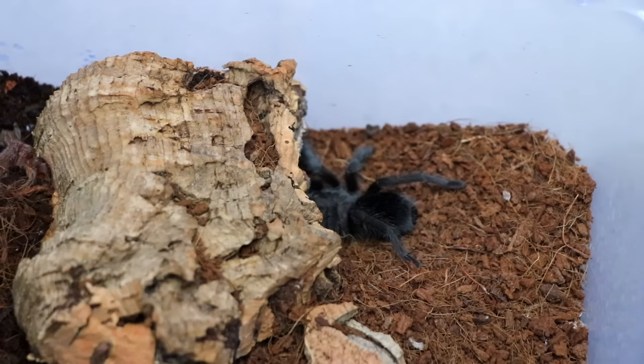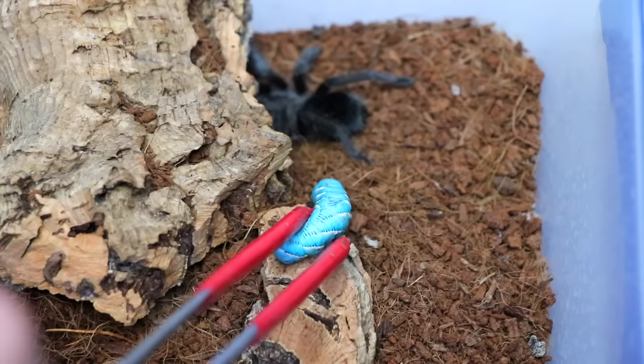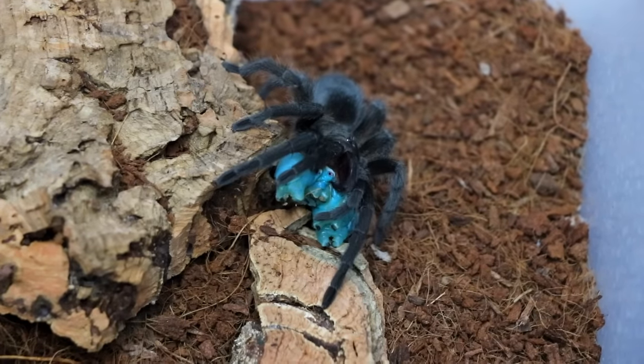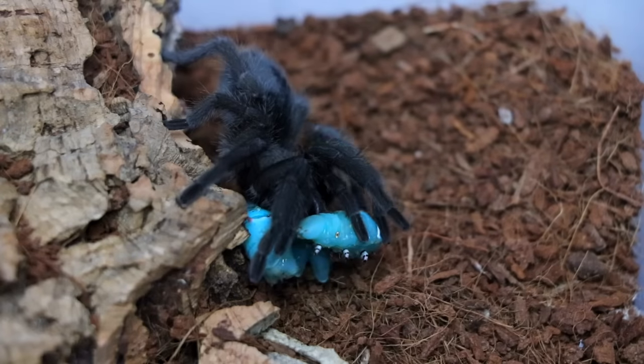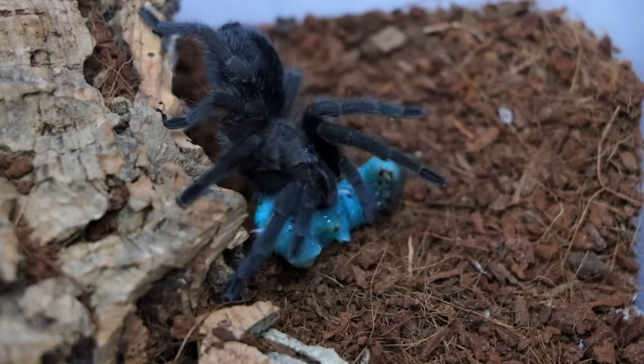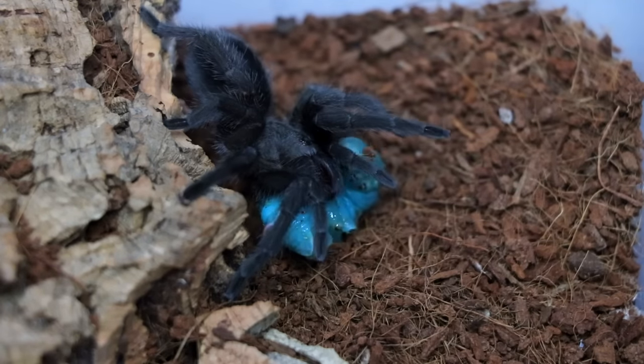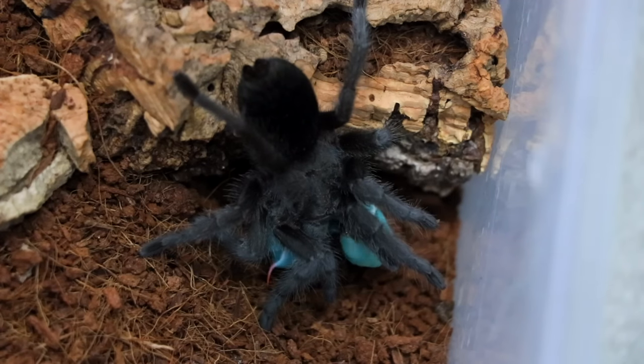Next up, we have my Grammostola pulchra. I always think about how sad it is to watch the worm struggling, and then I realize I'm getting sad over a worm. Anyone else, or is that just me?